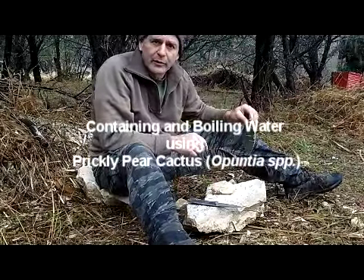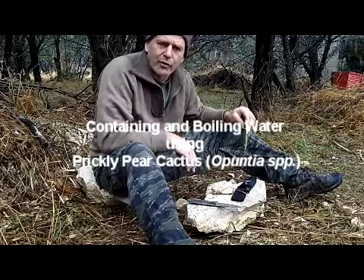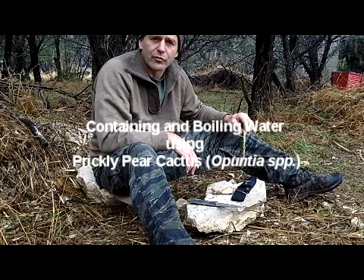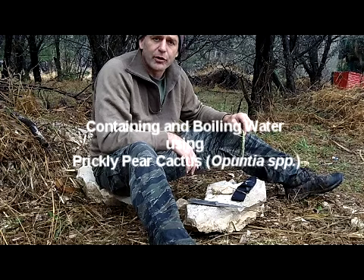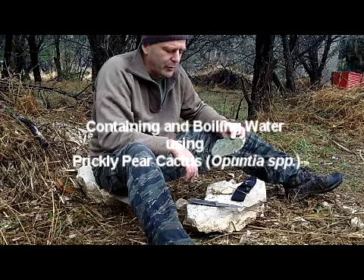Hi guys, Sam Kaufman here with TheHumanPath.com. We're running a little survival weekend this weekend, a 24-hour survival thing. I have a bunch of students out doing that, making their shelters and fires, and while they're doing that I thought I'd do a quick video on a kind of experiment that seems to be paying off.